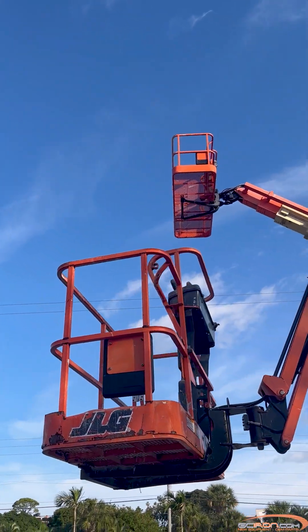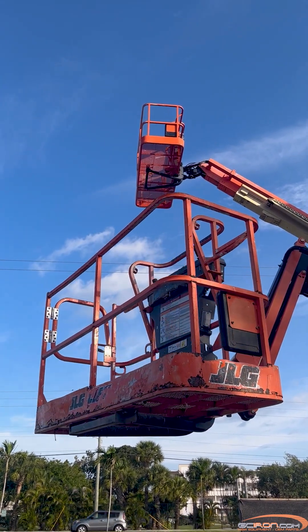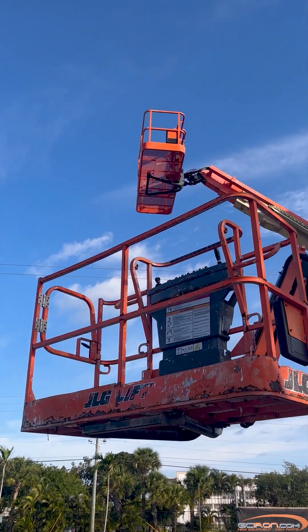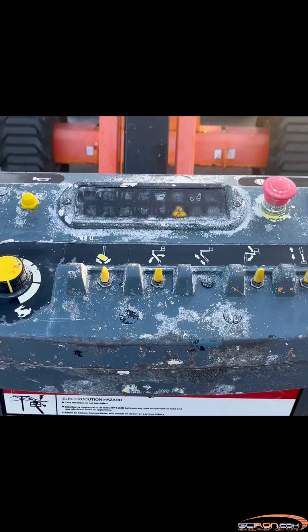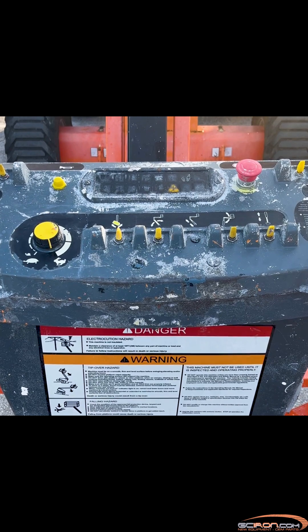Some possible causes for this are a damaged harness, water ingress, faulty module, a faulty sensor, or poor pin connections. Troubleshooting step one: